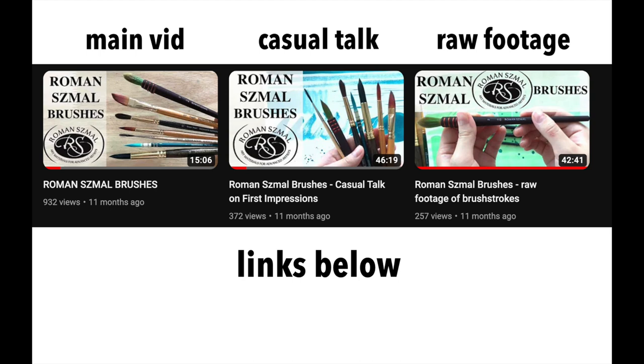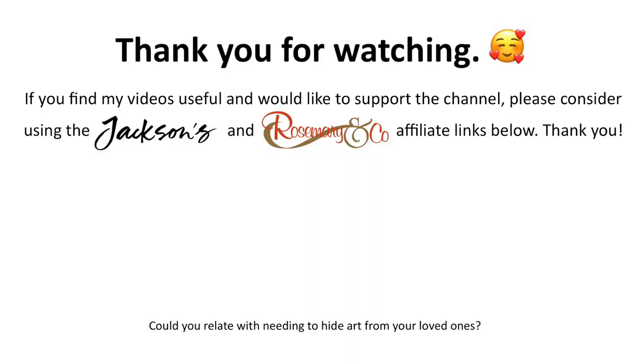Okay, I have to go take my medicine and go to sleep now. As always, thank you for watching everyone. Don't forget to drink lots of water and stay hydrated.